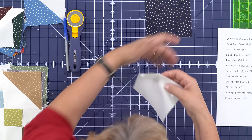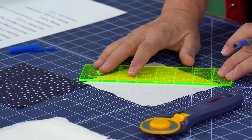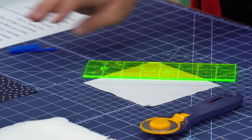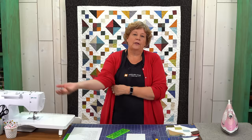We're going to couple the background square with our star square. What I want to do first is take this five inch square and draw a line diagonally, corner to corner. Take your little ruler, lay it on there corner to corner. You can use anything to draw this line because we're going to cut on that line — it's inside the seam, it's not going to show.